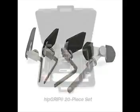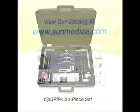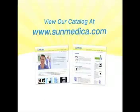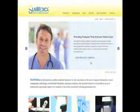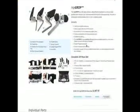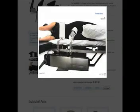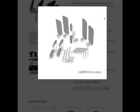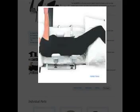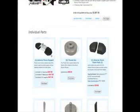For very long surgeries, release the pressure on the flat posterior pelvis support for 20 minutes, then re-tighten. After use, discard the covers, clean per hospital procedures, and store the Hip Grip in the case provided. This is a well-designed quality system, and the well-cared-for Hip Grip will last many years. Replacement parts are available through Sun Medica.